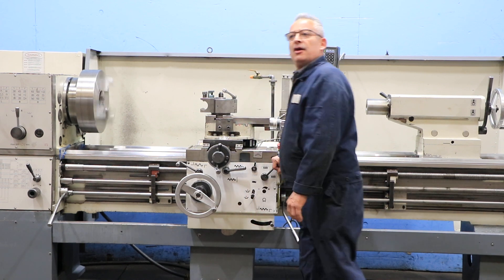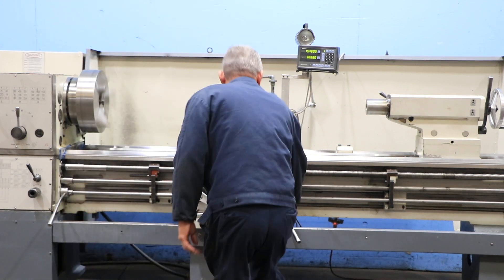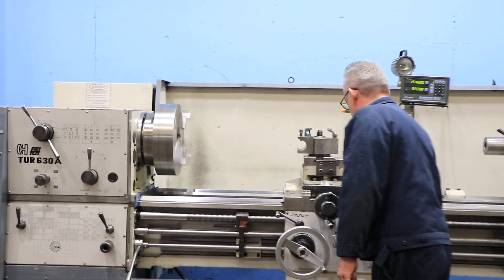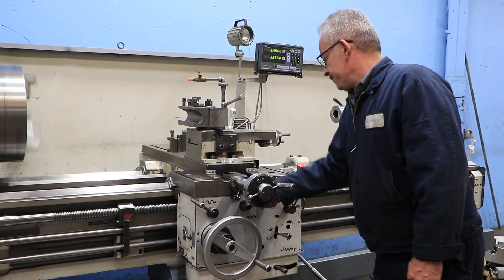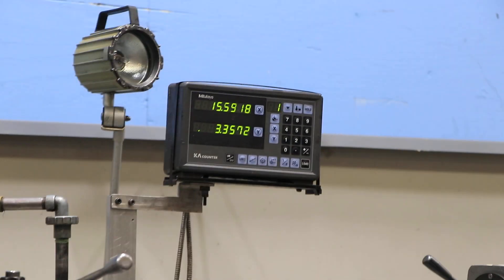Showing the reverse on the longitudinal feed again, and the reverse on the carriage. Also the reverse of the cross slide from the carriage, and reverse of the carriage longitudinal from the carriage.